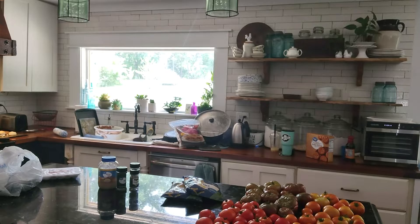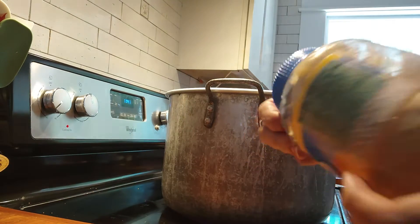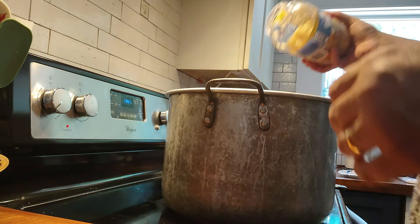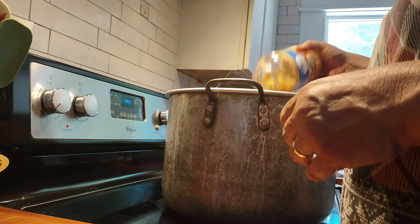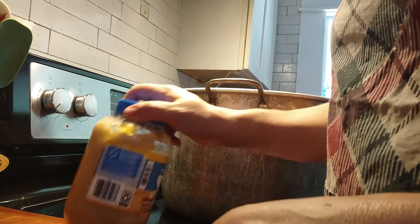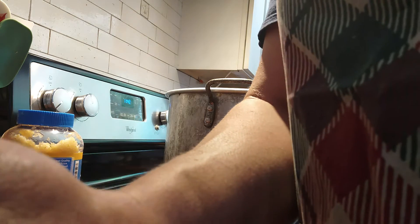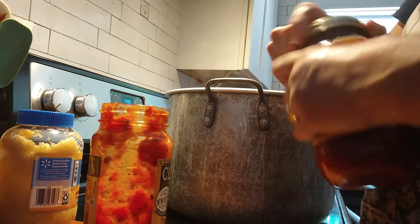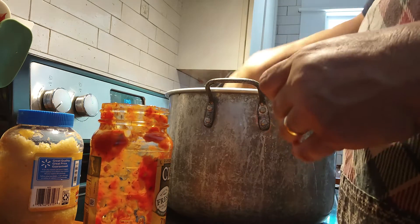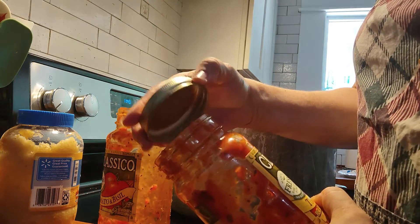We're going to get that sauce simmering with all the spices and then get our meat going in a separate pan. I just use this jarred chopped garlic in water. I use a good recipe for spaghetti sauce, and honestly, if you're interested in this business, you already know how to cook — just keep tasting it until it tastes like what you want. I love Classico tomato basil, roasted tomato and garlic, sweet basil. I add more spices and ingredients to it, and I love it because mason jar lids fit on top.